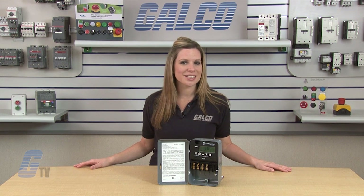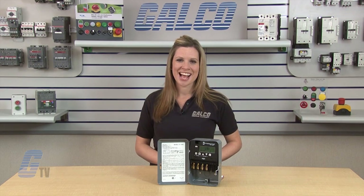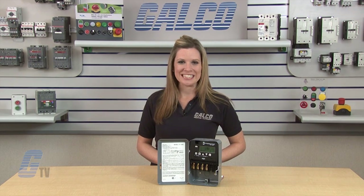Intermatic's ET1100 Series Time Switch, along with thousands of other products and services, are available at galco.com.